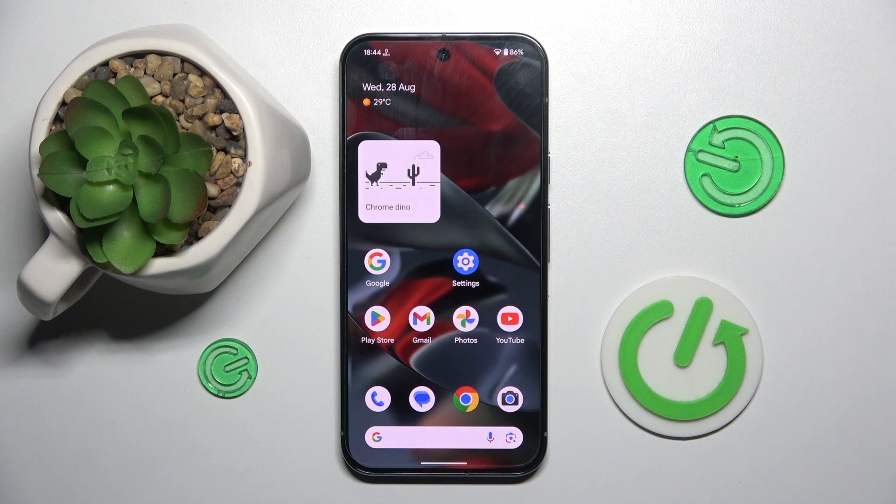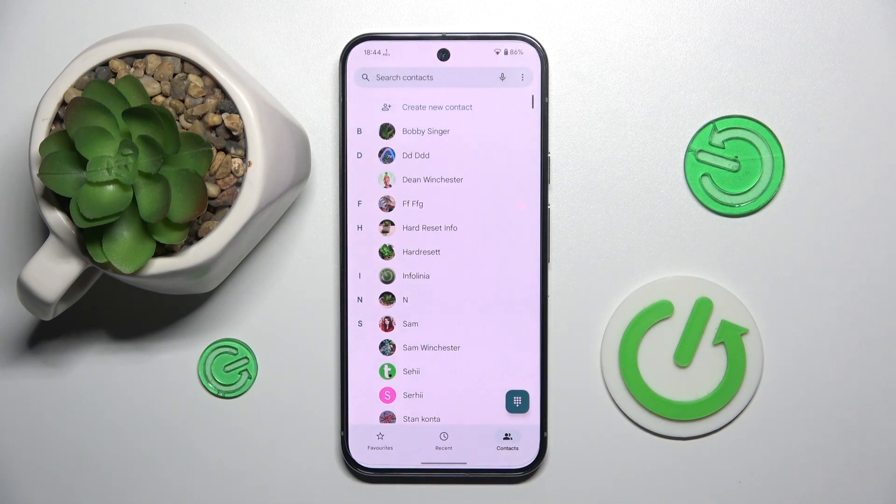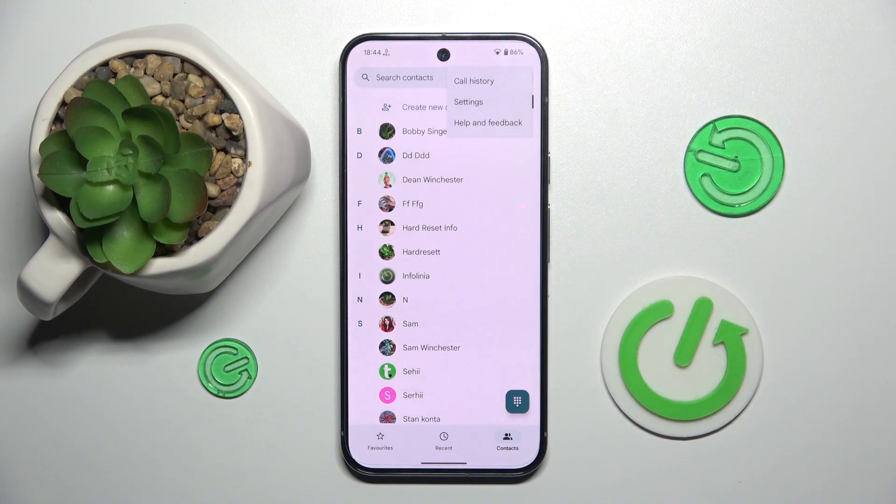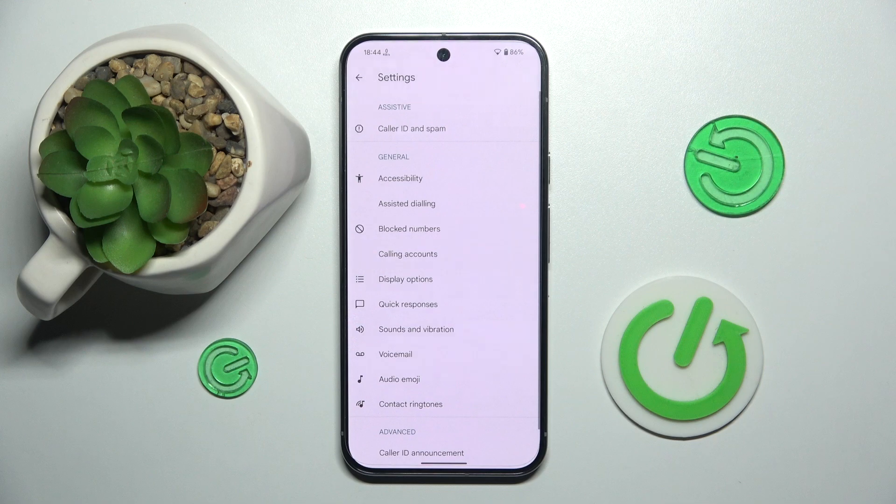Alright, so firstly to do this we have to open our contacts app, and right here we have to choose the three dots in the top right corner. Now here we have to click on settings, and here we have to choose voicemail.